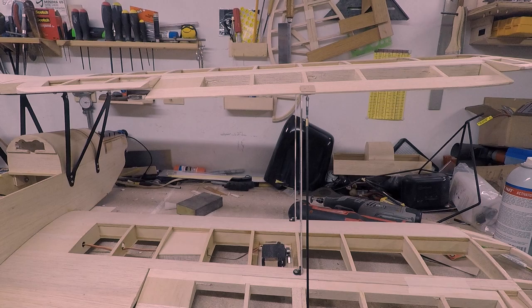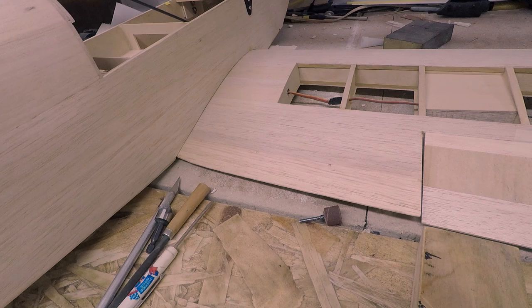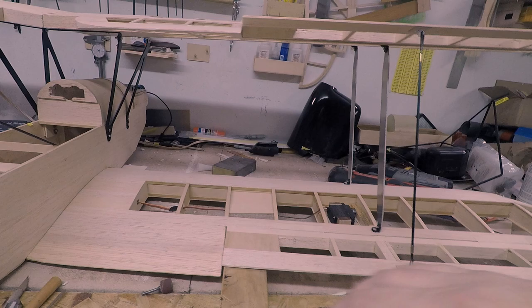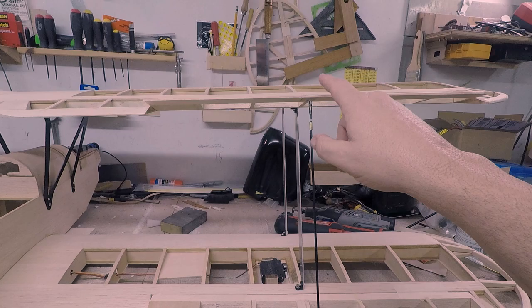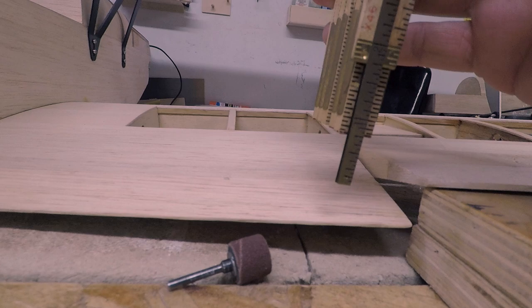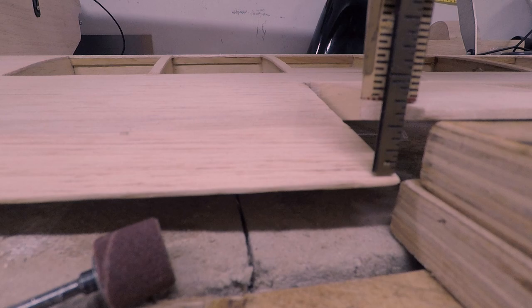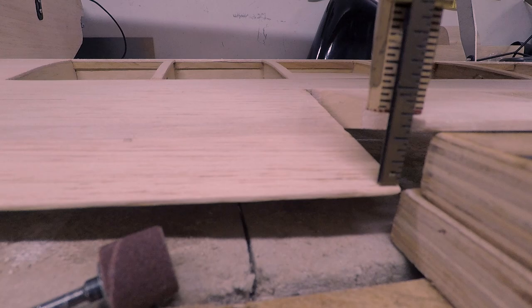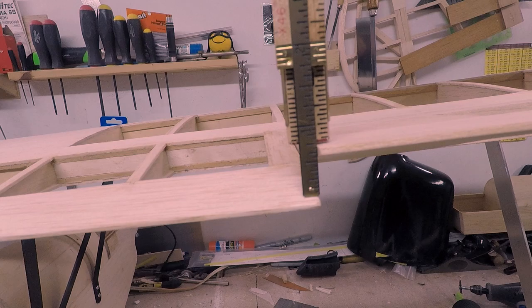We'll see how that flies when we get it up in the air. The question was whether the top aileron would be higher than the lower when raised, because of the angle. So let me set up and take a measurement. We're going from the trailing edge of the wing to the top of the aileron — it's three quarters of an inch down here on the bottom wing. Coming up to the top wing and doing the same thing — it's the same three quarters of an inch. So that's a good indication that you can get away with doing it this way and it's not going to really affect it.